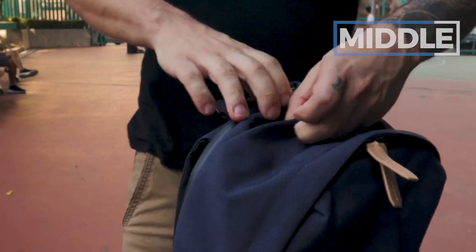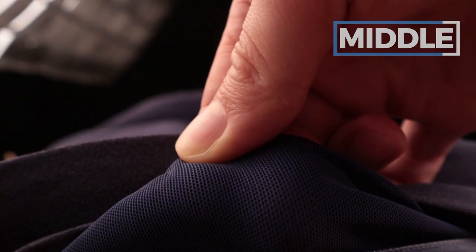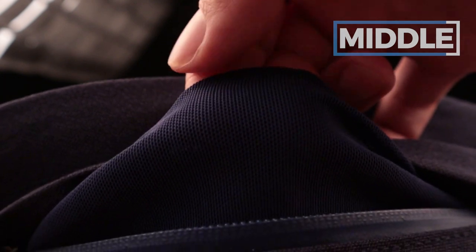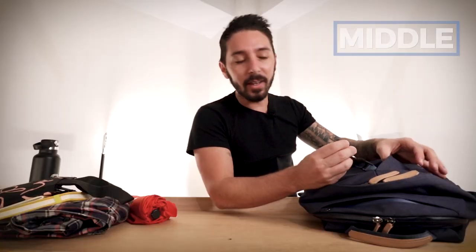On top there's a quick-access sunglasses pocket — throw your pods or shades in there. The material is nice and won't scratch your sunglasses, though there's not a ton of room. Also worth noting: the key holder is placed on the side, which is much easier to access than key leashes buried inside a pocket. Thank you, Bellroy — keys are right there.